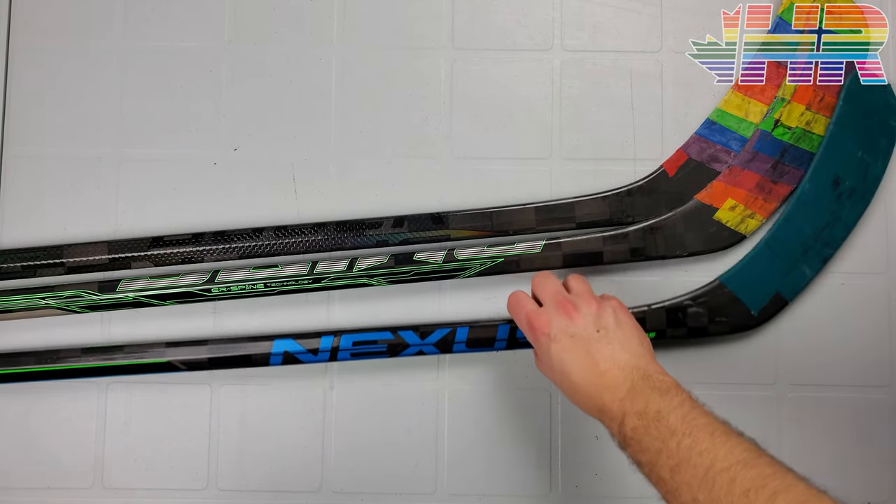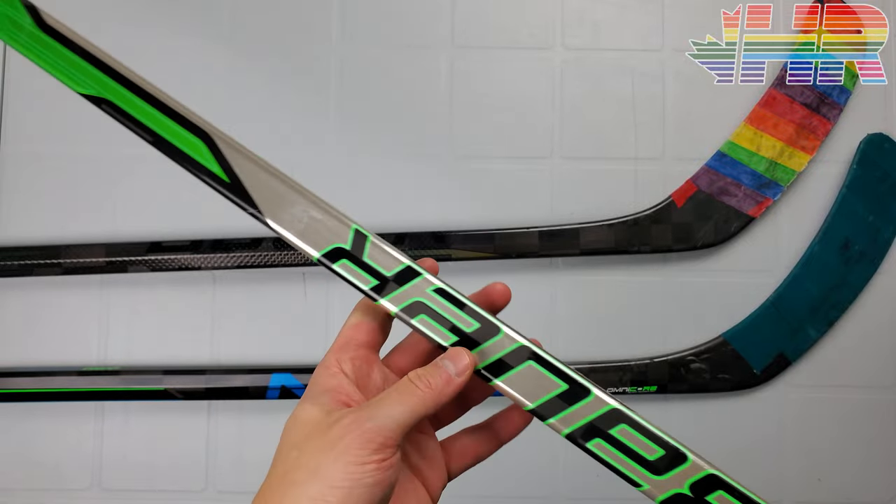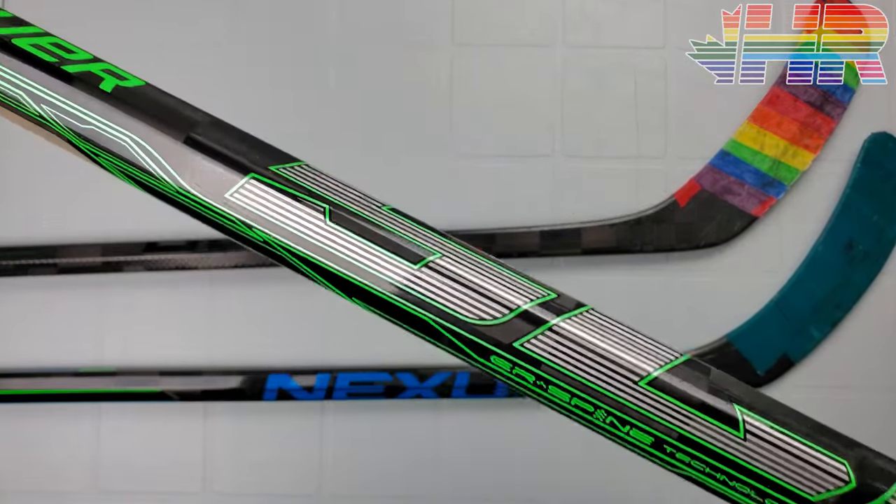Hi, I'm Matt from hockeyreviews.ca and this is something a little bit different. I did a snapshot review way back when, just a review because I could shoot this stick — the Bauer Sling.